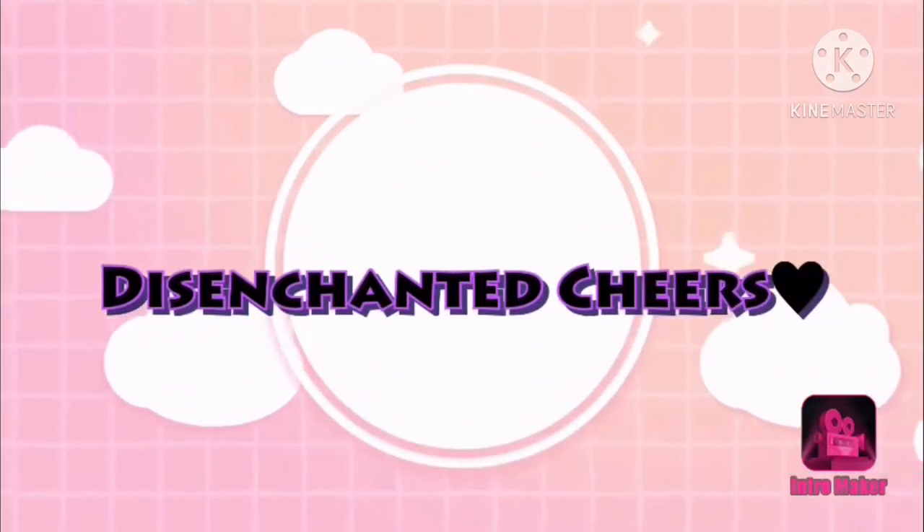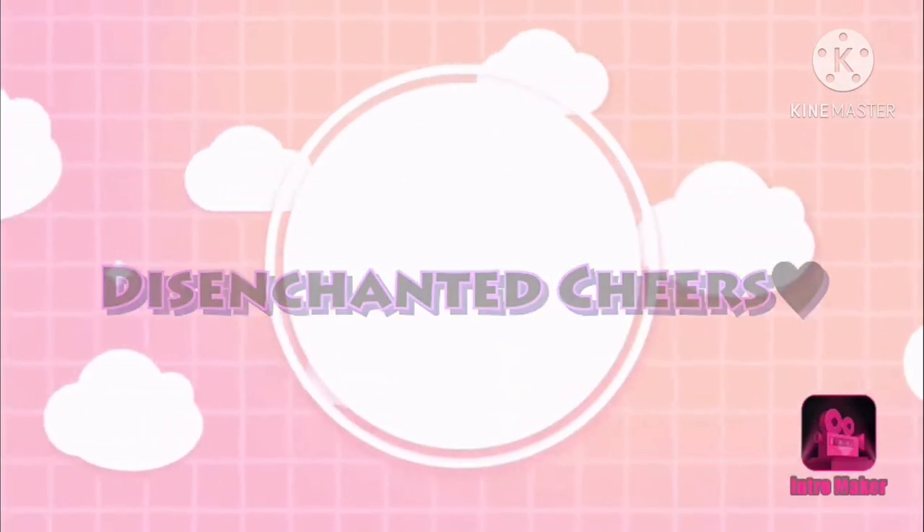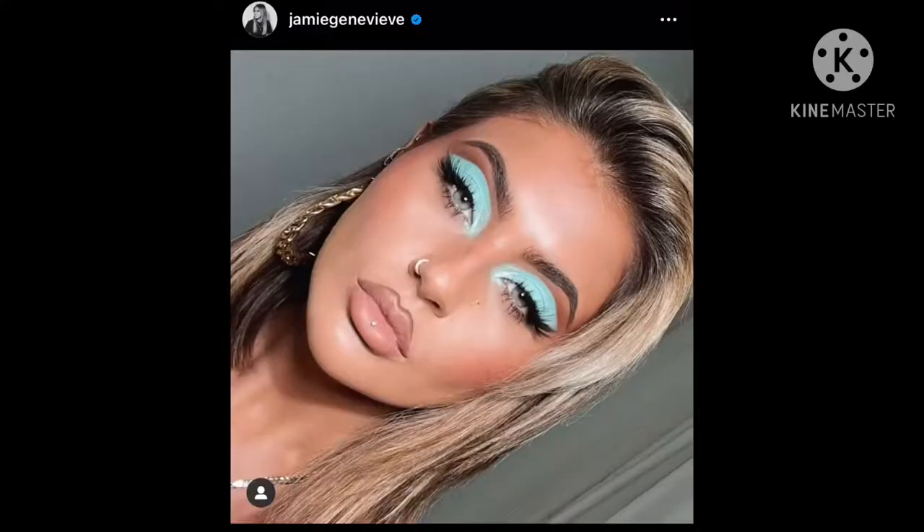Hi guys, welcome back to my channel. If you want to see how I created this look, please keep watching. So the other day I woke up and saw this picture, and I was like, I need to recreate that. I wanted to do it just to paint on my face, and I was like, I can film it — even though y'all don't really like to watch makeup videos that much, but I like making them, so I'm gonna keep doing them.